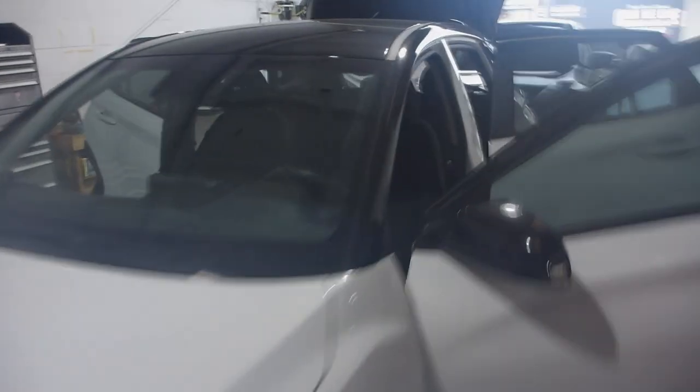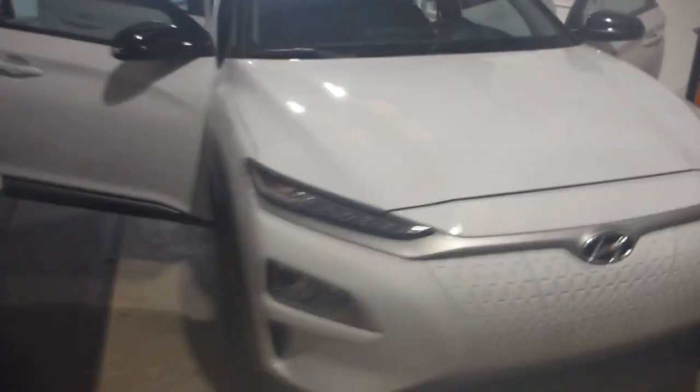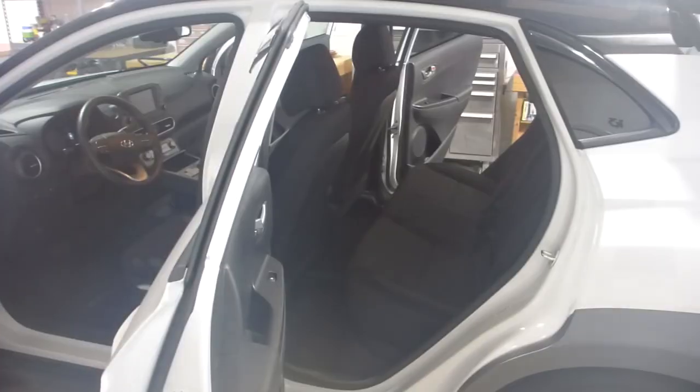What is going on everybody? This is 13 with Superior Mobile by 13, and today we're going to be going over a complete vehicle disassembly and sound deadening process for this 2020 Hyundai Kona EV. I'm going to be doing this video a little bit differently than normal — just going to kind of do a voiceover while I go over the process.